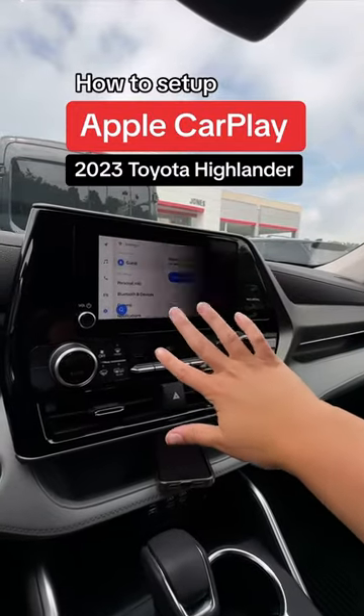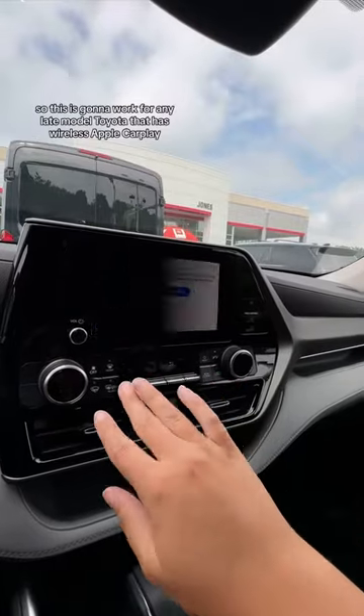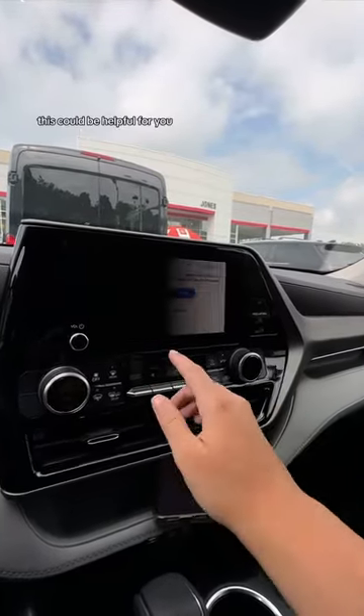Let's set up the Apple CarPlay for our 2023 Toyota Highlander. This is going to work for any late-model Toyota that has wireless Apple CarPlay, so even if you don't have a Highlander, this could be helpful for you.